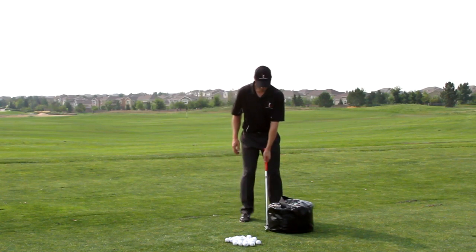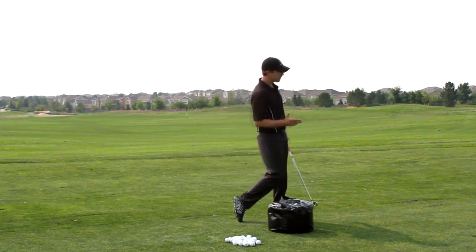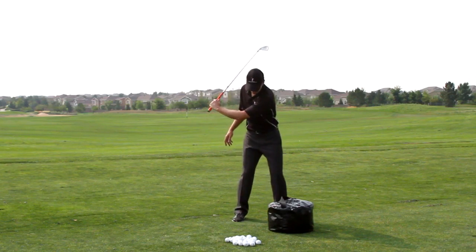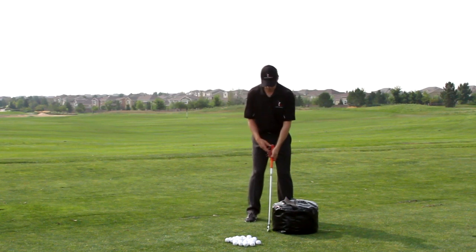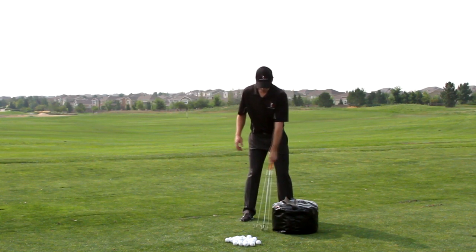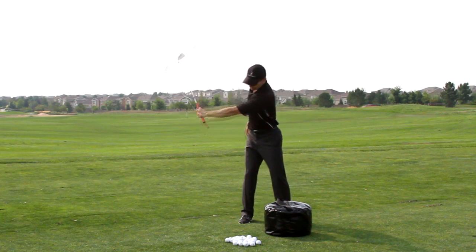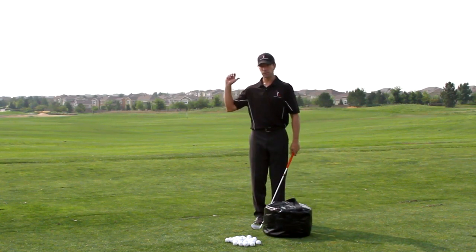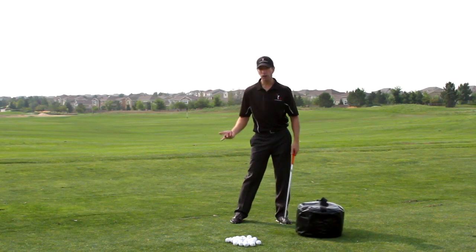Now we're going to build this into a drill using the impact bag. You have to have one of these — they're so important for this drill. I'm going to do the exact same drill but focus on getting into the impact bag. The impact bag is good for a couple of reasons: one, you're not going to keep turning through because the bag stops your forward motion; and two, it allows you to focus on releasing the club into the bag with speed rather than ripping yourself around to a follow-through. It's also great for those who flip the club — it teaches you the basic shape and motion of a golf swing.